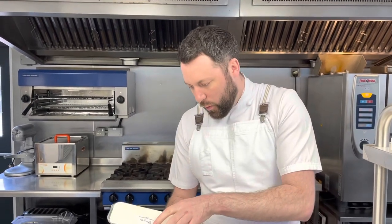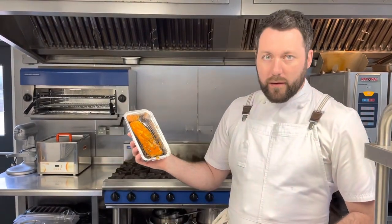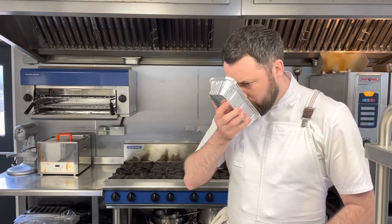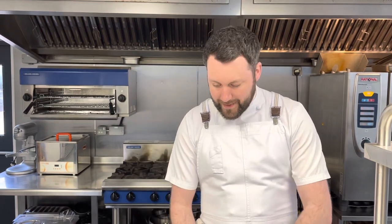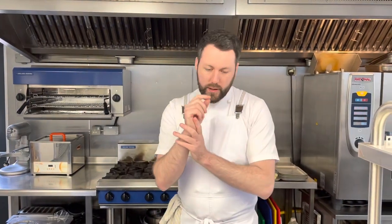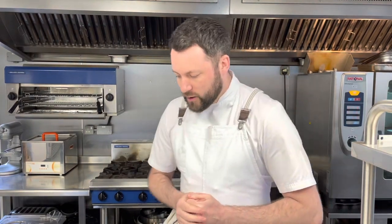For the vegetarian option, there's a beautiful barbecued aubergine steak treated the exact same way, other than it hasn't been steamed because you need to finish the cooking off. Please be careful — it's beautifully marinated, roasted, and smoked, and the smell is absolutely incredible. Straight into a tray and into the oven for about six to eight minutes for the aubergine, and eight to ten minutes for the beef for one person, or 12 to 15 minutes for a double piece.